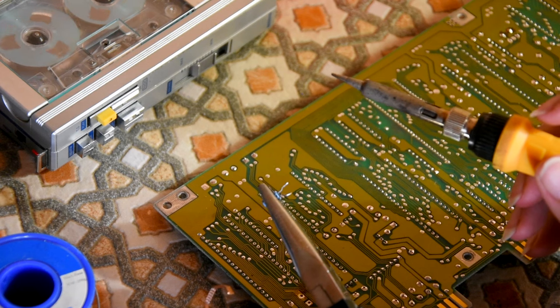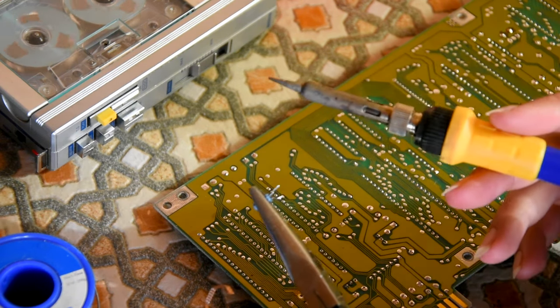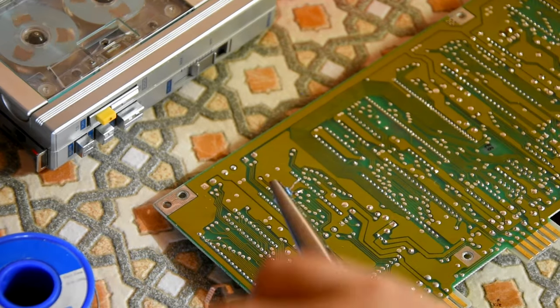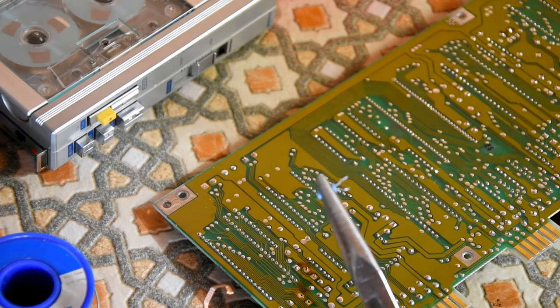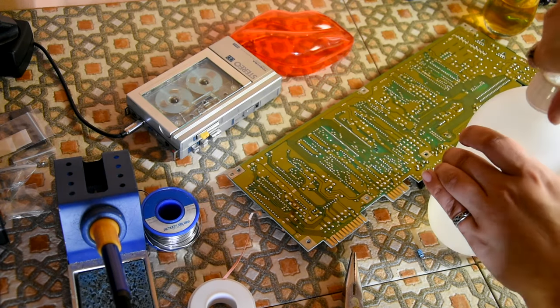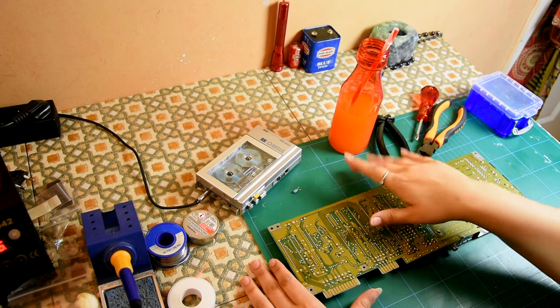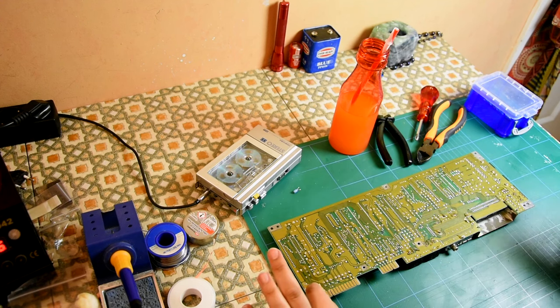I got the freaking capacitor out! It's like five songs have just gone by. Let's clean that up now — so much flux in there. Some isopropanol. So, one capacitor out. And I had to go and take a rest because it's just so much — no, I'm just kidding.